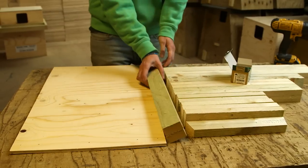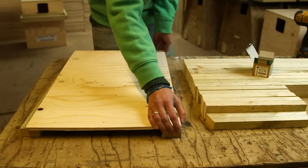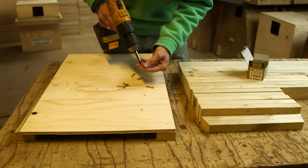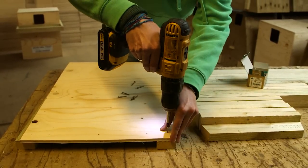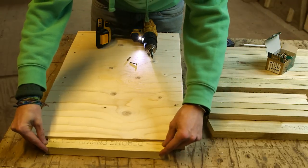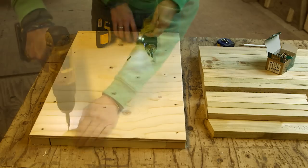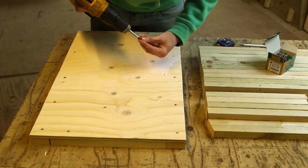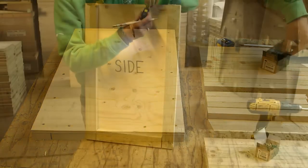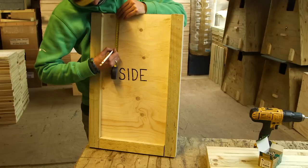Once all the battens are cut, use 30 millimeter screws to attach them to the plywood. First, take two of the longest battens and the first side piece — place the battens underneath on either side and attach. You can use nails if you prefer, and you can pre-drill the plywood or not, it's up to you. Now take one of your short battens and put it across one end.